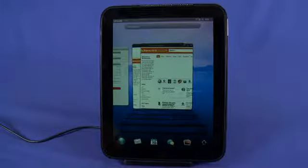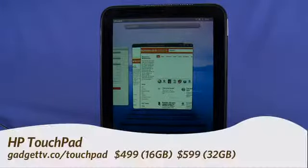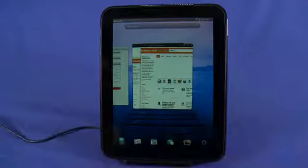Hi, this is Andrew Moore Crispin for Gadget TV on Butterscotch.com, and today we're taking a look at the HP TouchPad 9.7-inch screen tablet. You can get this for $499 for the 16GB Wi-Fi only, or $599 for the 32GB Wi-Fi only. There is apparently a 3G version coming to AT&T in about September, but as it stands right now it's Wi-Fi only.